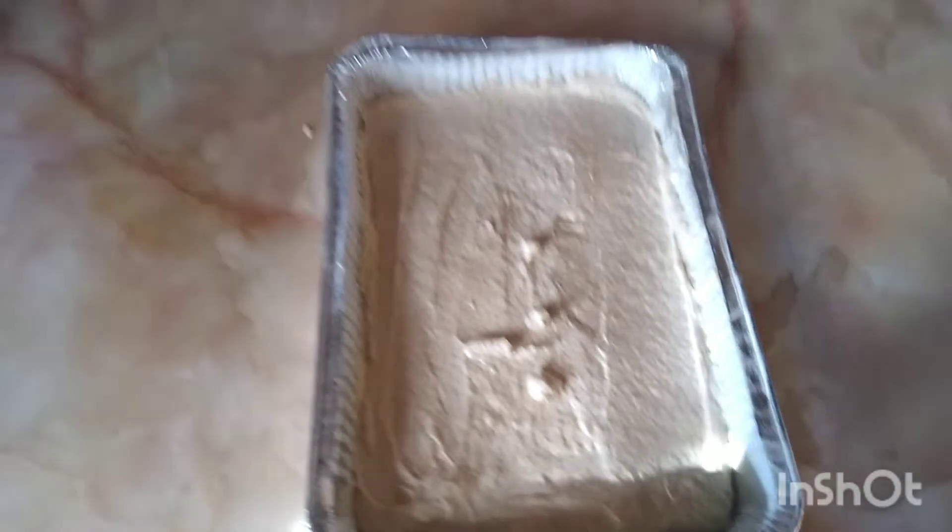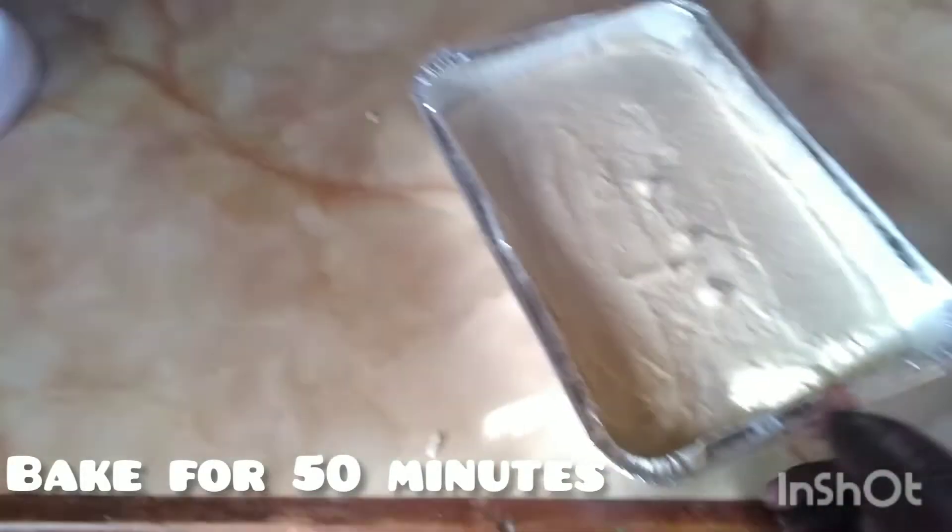The batter is in the pan now — I'm just beating it on the counter to get any air bubbles out.